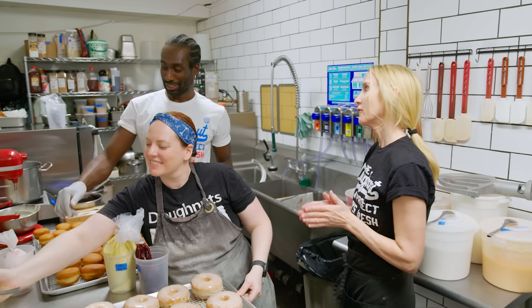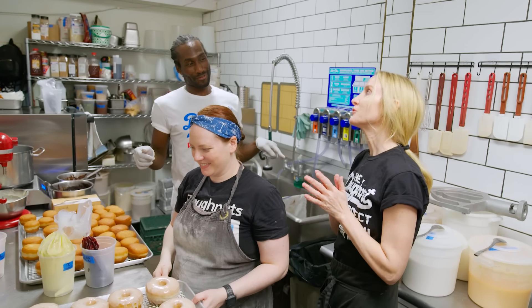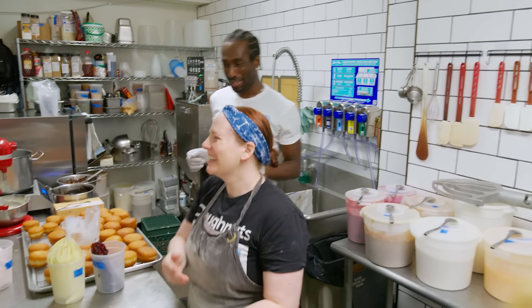30 minutes before we open, we only have four flavors on the tray, so we need to get going. How many flavors do you usually have? 25. So you've got 21 to go. Okay, let's do this — 30 minutes.